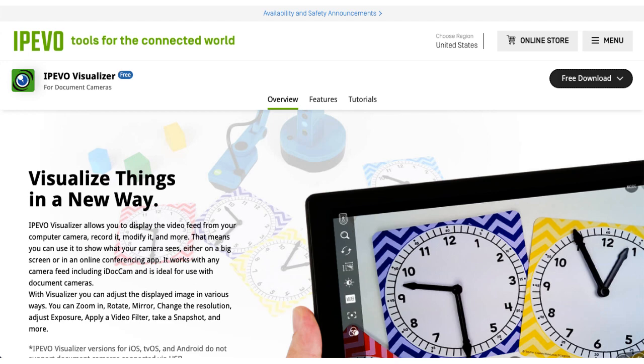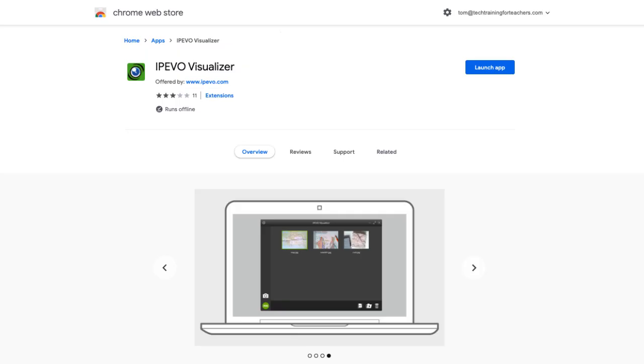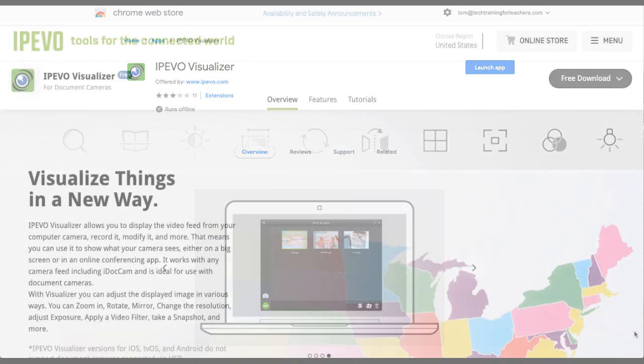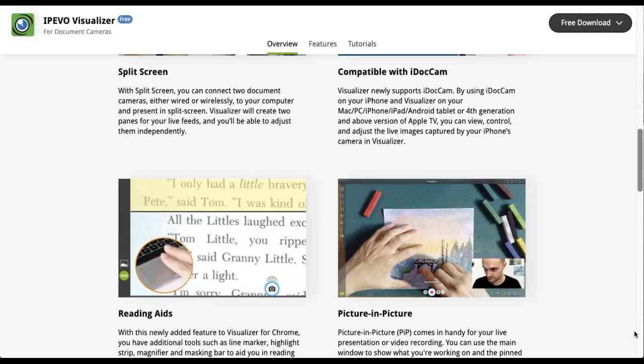Next, head over to the iPivo website and download the free iPivo visualizer software, which is available for Mac and PC. It's also available as a Chrome app, which is what we'll be using today. It should be pointed out that both the Mac and Windows versions of the software have a few more controls than the one shown here.